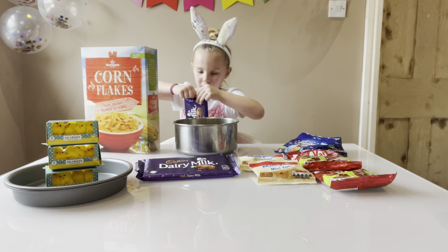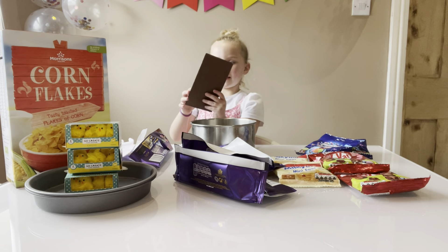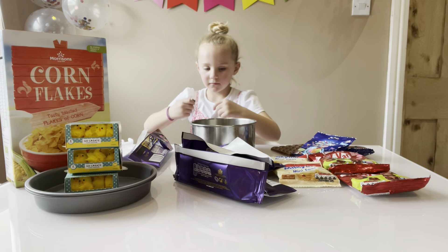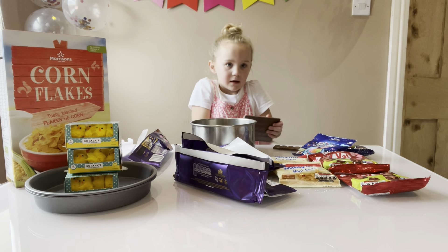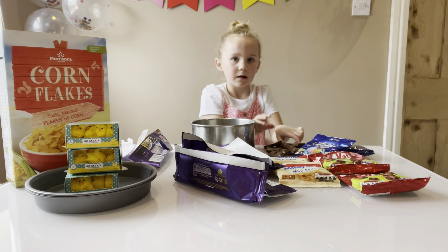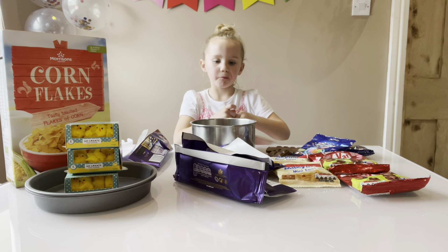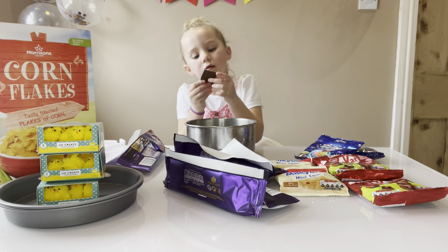Okay so I'm gonna tear the chocolate — that is all of it, looks so good. I'm gonna have a half. I'll just put that in there, that'll work.